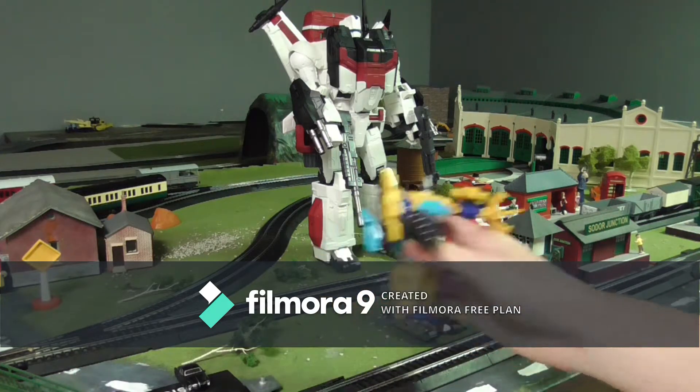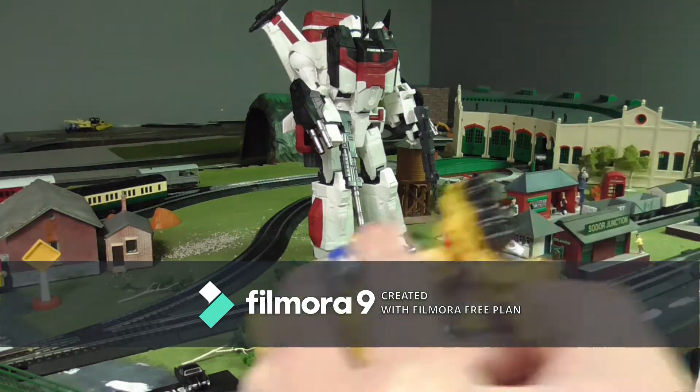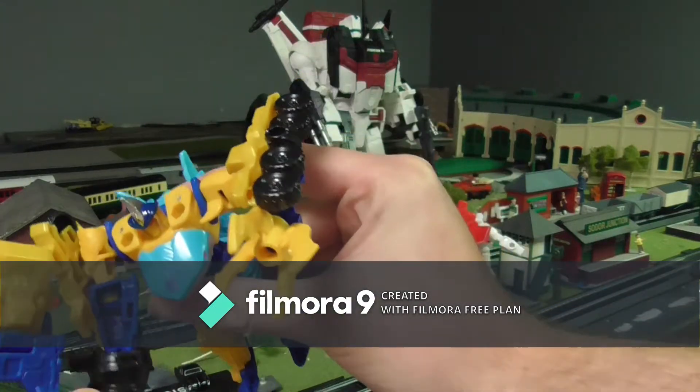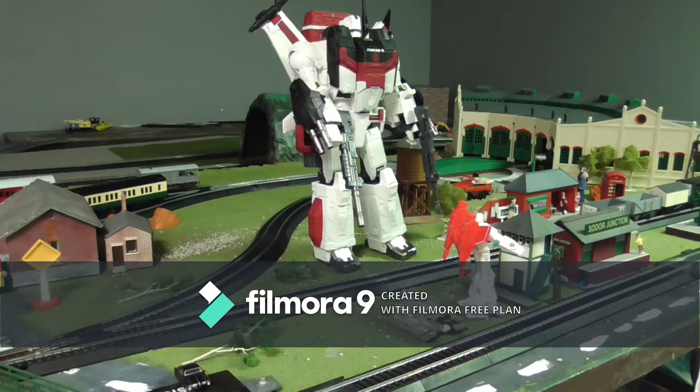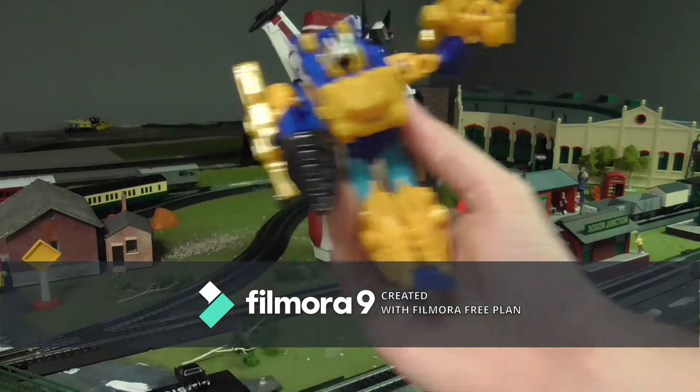For the top piece, you want the pegs to line up — you can see the pegs on the top and the peg holes on the bottom of the Spark Armor — so you connect it onto Skybite. And there's Skybite's Spark Armor mode.